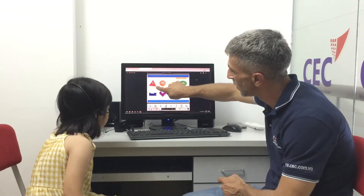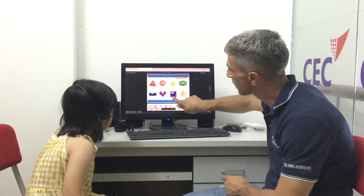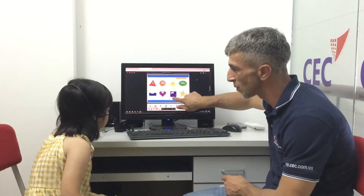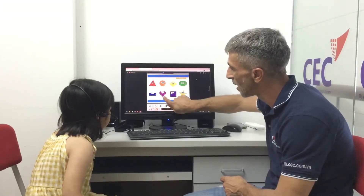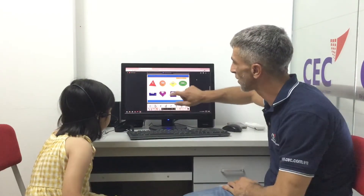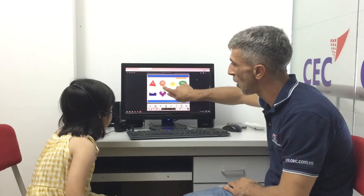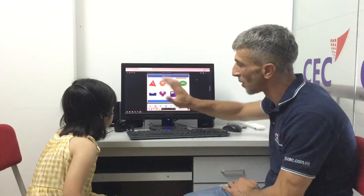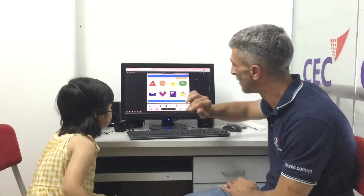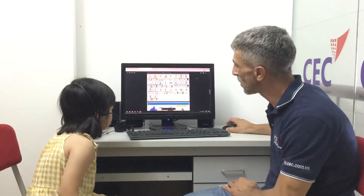And what about this one? It's a square — it's a triangle, triangle. Good girl! This one? It's a square. Good girl! What about this? It's a heart, it's a heart. Good. And this one? It's an oval. Oval, good job! What about this one — last one? It's a rectangle. Good job, well done, awesome job!